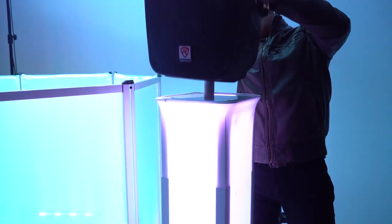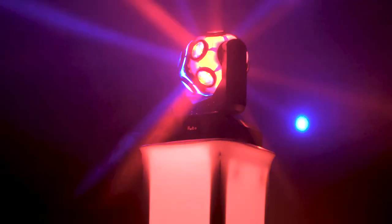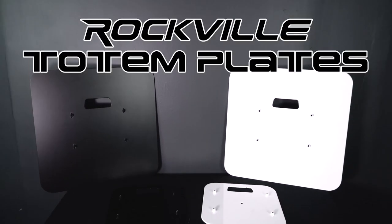These totem plates will complete your setup for your totem stands and make sure you are equipped for any location you're performing at if you're a DJ or a musician, or for any ambience you want to set if you're a party planner or event hall coordinator. So if you're looking to set up your RTP totem stands in either white or black, check out the totem plates from Rockville.